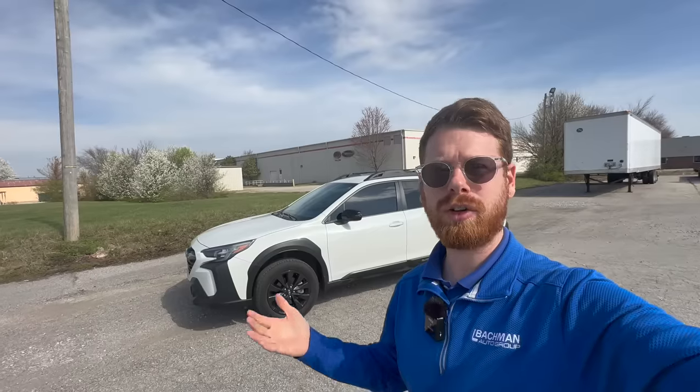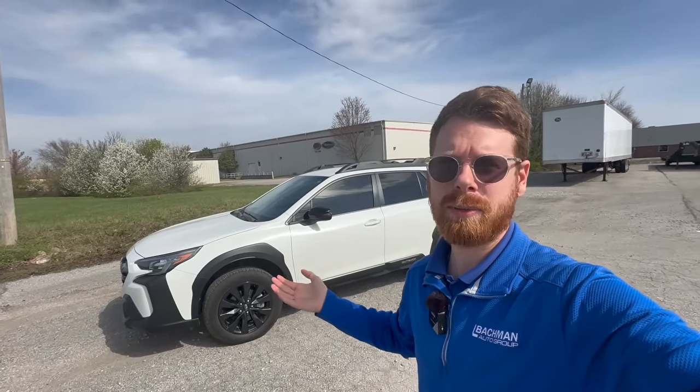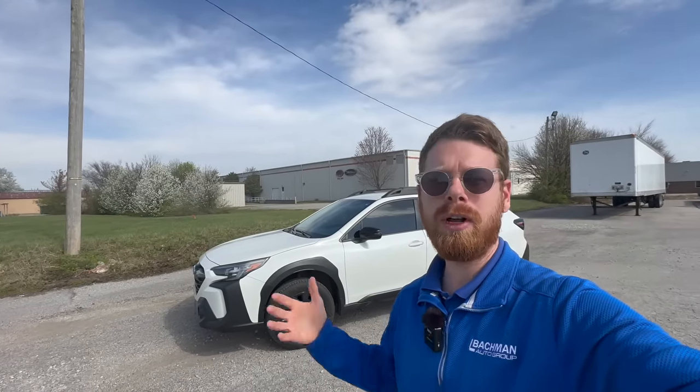I've owned my Subaru Outback for a little over a year and a half and I haven't really discussed it much. I've only made one other video on it, but I want to talk about some of the accessories that I chose to get on my Subaru Outback. As the title suggests, there is one that I regret — one that I wish I didn't actually have — and I'm going to share that today, along with the accessories that I really enjoy.